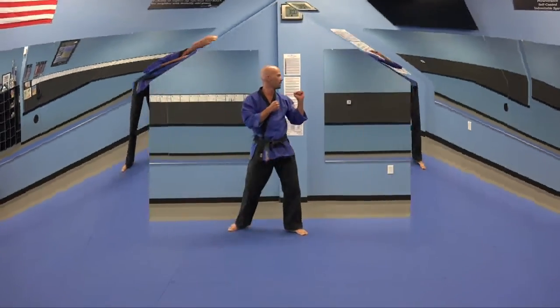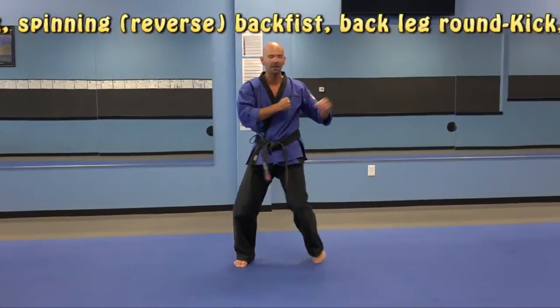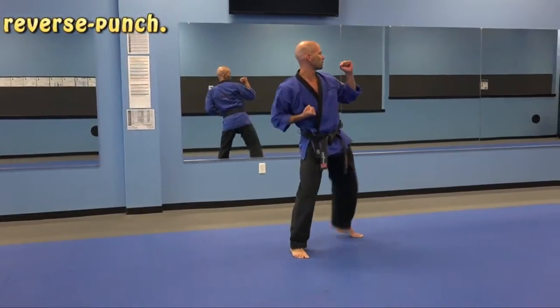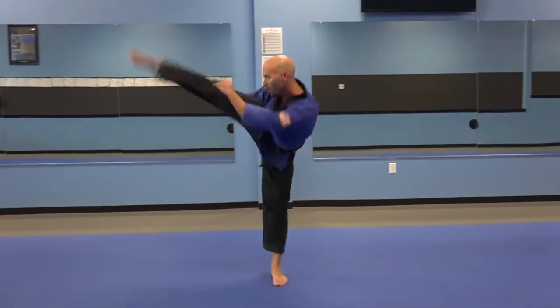Turn. Second high blue belt combination. Jump front leg round kick, spinning back fist, back leg round kick, reverse punch. Turn. Full speed.